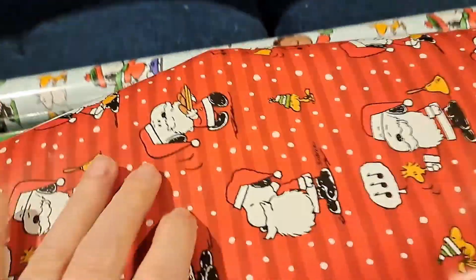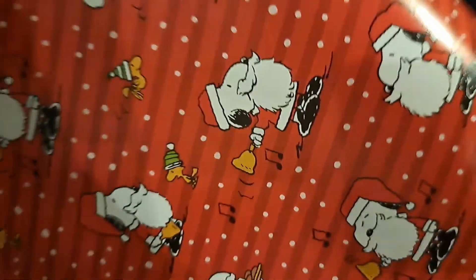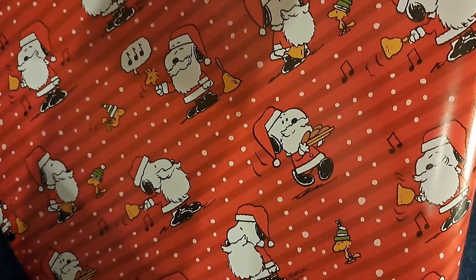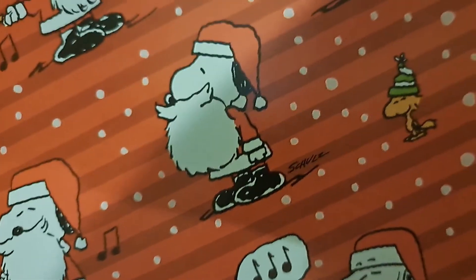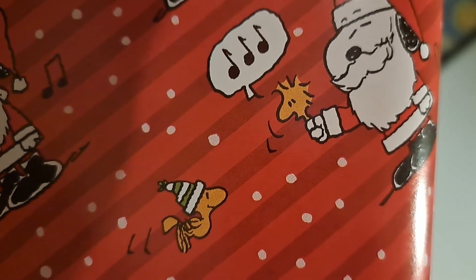I've opened up this Snoopy one so you can see the pattern. It's got Snoopy dressed as Santa with cookies, ringing a bell, and Woodstock coming up to ring the bell too — talking to Woodstock. It's kind of funny. This paper is Hallmark; you can see the Hallmark crown on there.